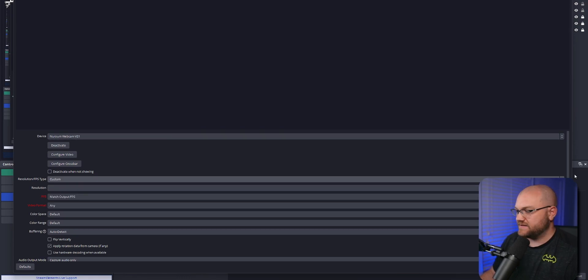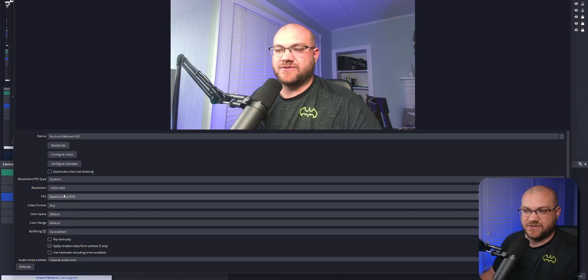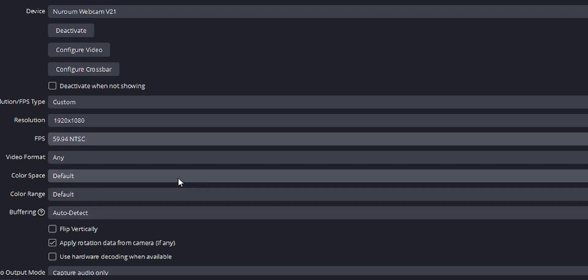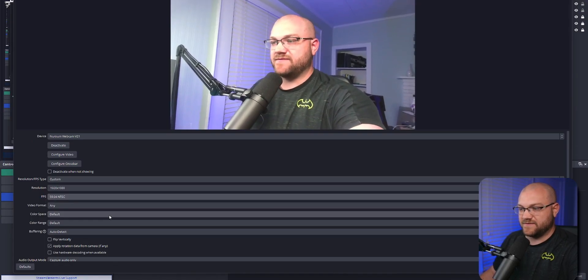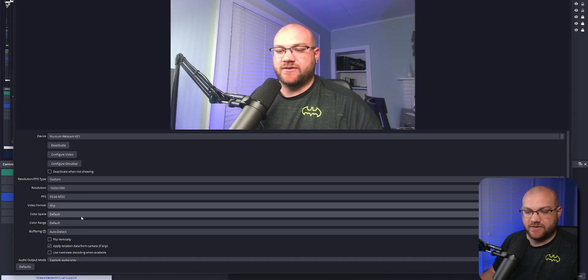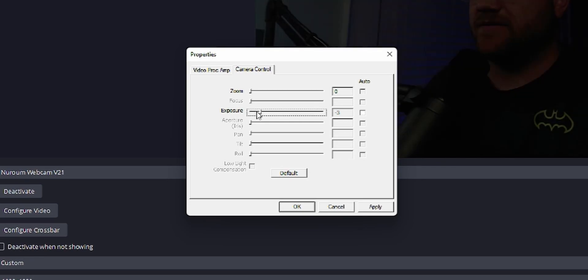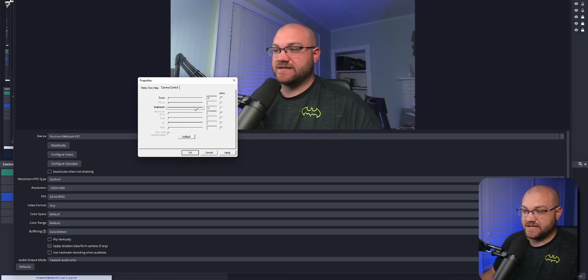Let's change the device default to custom and look at resolution options. It looks like we've got 1920 by 1080 as the option — it's supposed to be a 2K webcam, but I don't see that resolution available. It is 60 frames per second though; I can put it on 59.94 to match this video. The video format is just MJPEG — nothing crazy. Under configure video, all we get is a brightness slider and an auto exposure slider. So I can lower the exposure down.